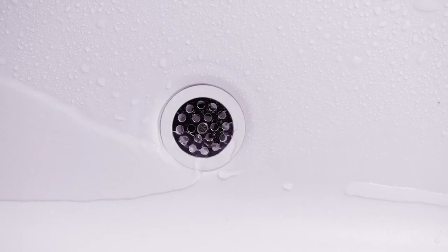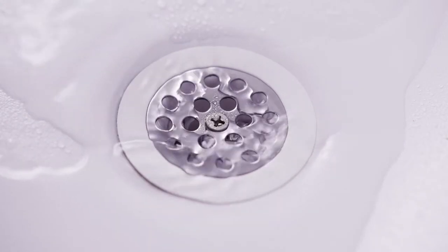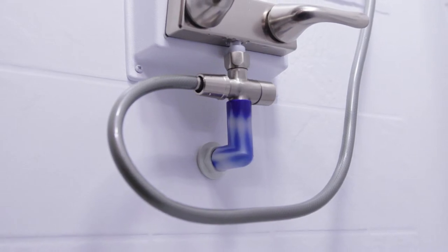The factory-installed ShowerMizer keeps you from wasting clean water while you wait for it to warm up in the shower, by providing a visual cue that lets you know when the water is warm and ready to shower with.